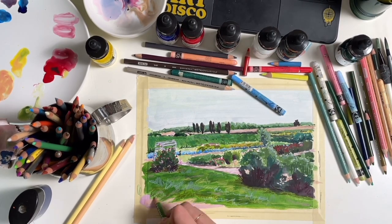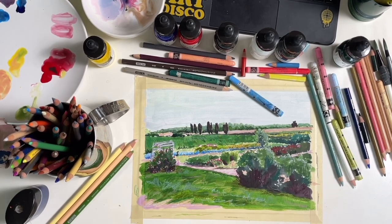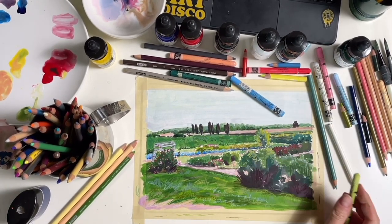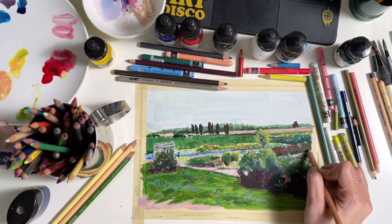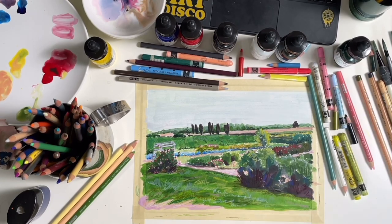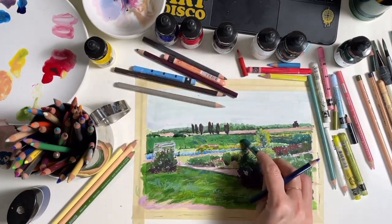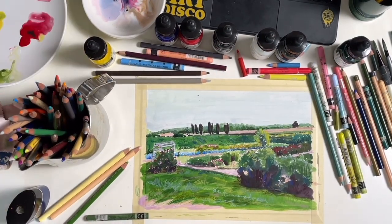I didn't satisfy my itch for a dark dirty green colored pencil, so please, if you have specific colors or brands you think will work for me — I need something darker than the dark green Prismacolor — let me know in the comments. In the meantime I'll continue using my indigo blue, which seems to work fine.